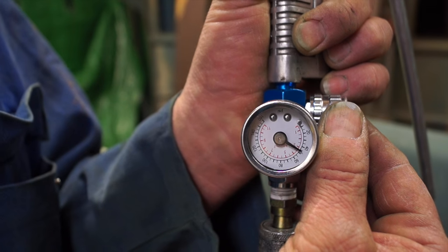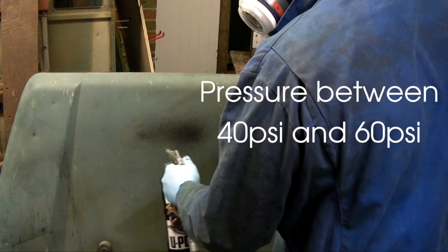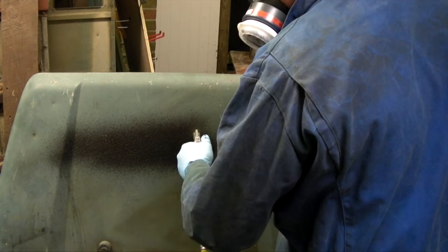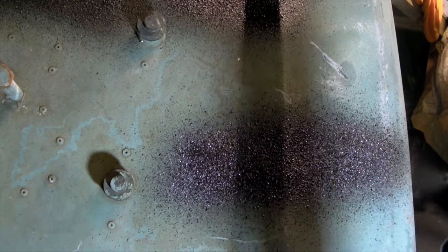We're on 40 PSI with this equipment. Spray pressures are between 40 and 60 PSI, and it's down to personal preference. I'm using a test piece here to see how it's going to come out — basically it pushes the material out like this and it is a fairly textured finish.